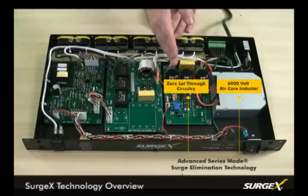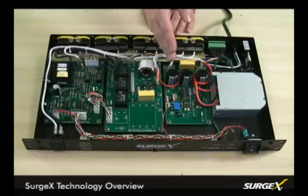Then we have our zero let-through circuitry, which deals with the residual low frequency components, completely eliminating the surge without shunting any energy to ground or neutral.